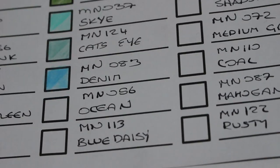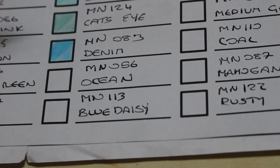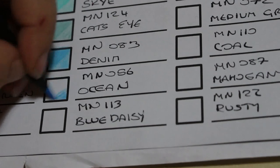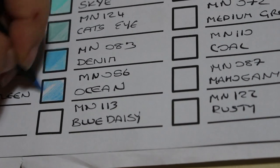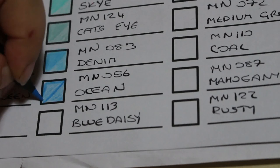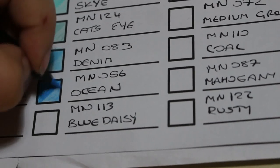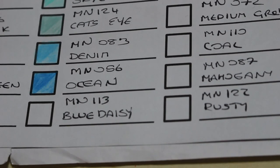The next one is called Ocean, number 056. We're getting through them quite quickly because this swatch book has smaller squares — this book is just for Black Widows. I'm not sure whether they'll put any more out. They might come out with a metallics set or a watercolour set. There we go — that is Ocean, a lovely blue.